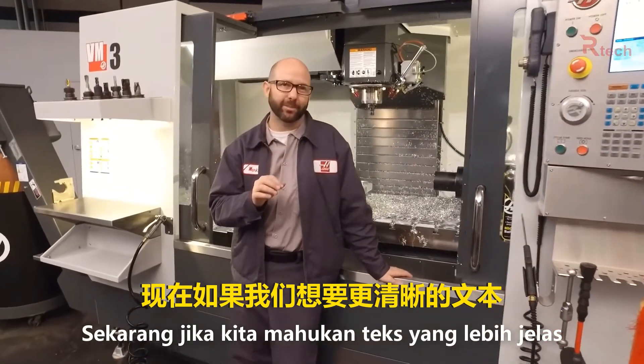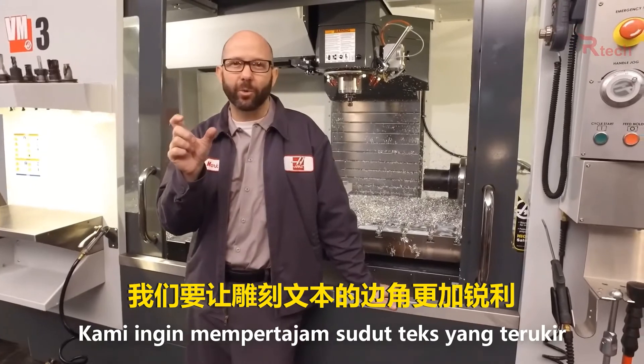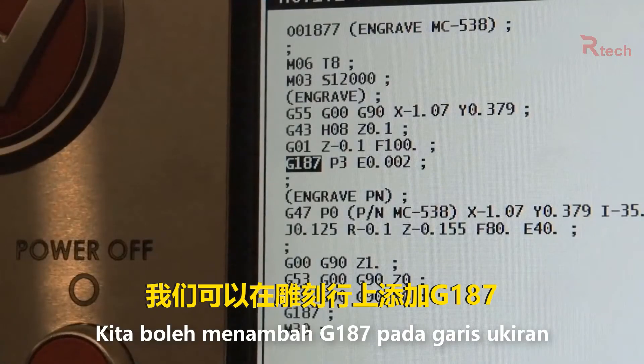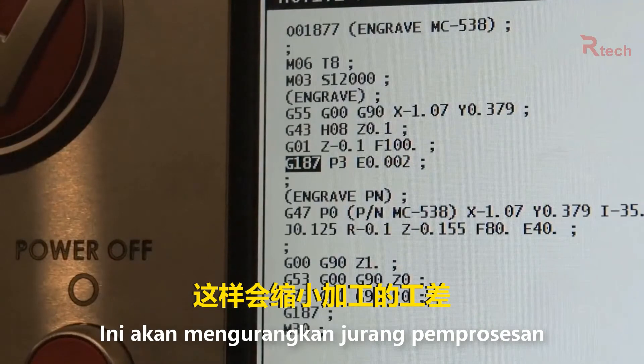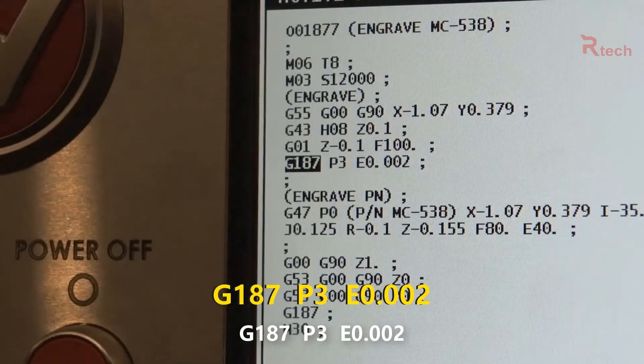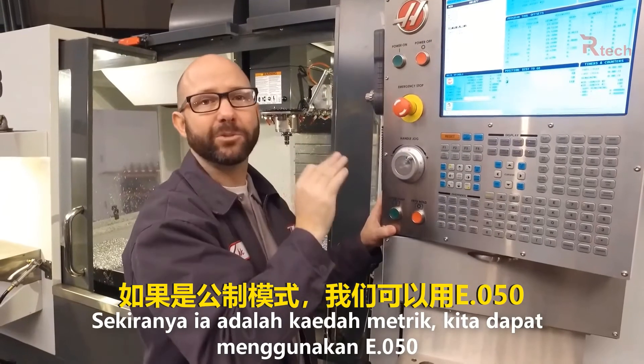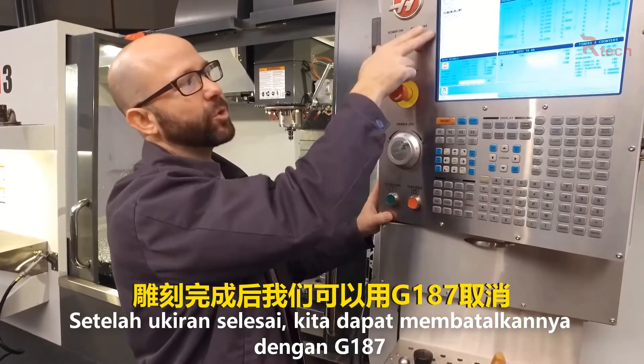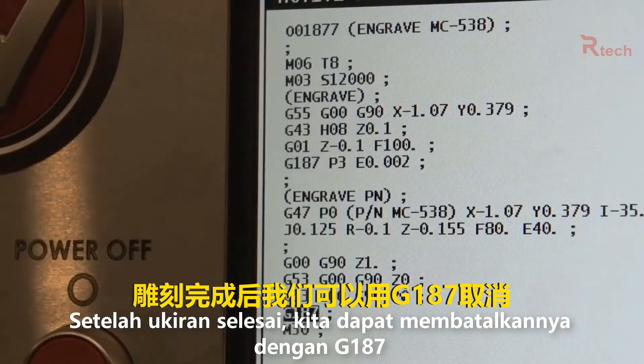Now if we want cleaner text — to sharpen up the corners of our engraving — we can add a G187 to our engraving line. This tightens up the tolerance on our machining: G187 P3 E.002. If we were in metric mode we could use an E.050. After our engraving we can cancel this with a G187.